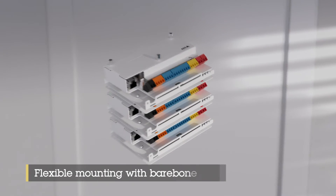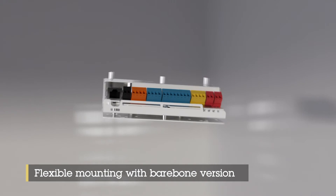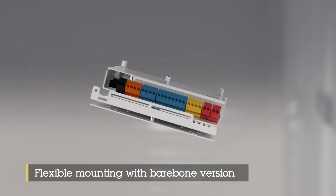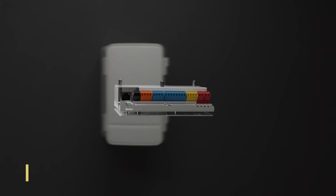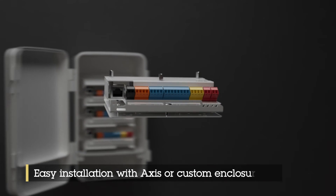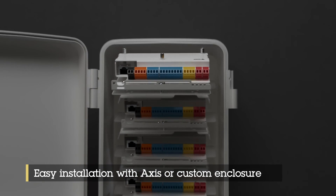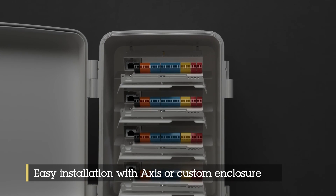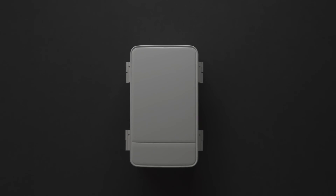Axis also offer a lightweight barebone version of the A1210 unit that offers easy installation in areas where space is limited. This competitively priced unit offers a smaller footprint design than previous Axis door controllers. It's possible to mount multiple barebone units in a rack and they can be stacked on top of each other, ideal for installation in small spaces such as existing or newly installed cabinets.